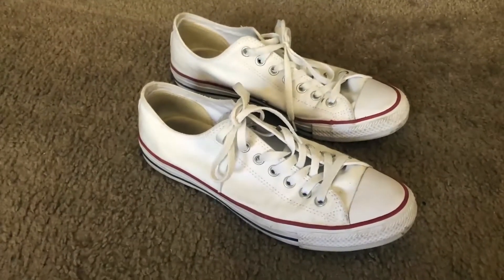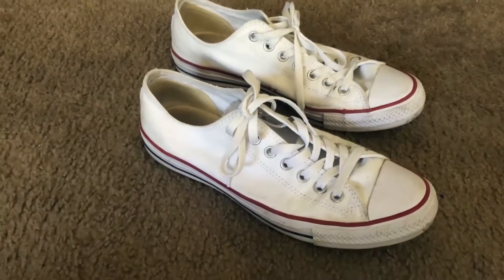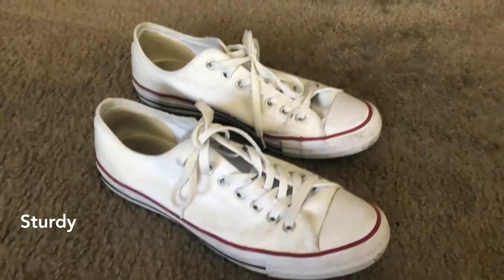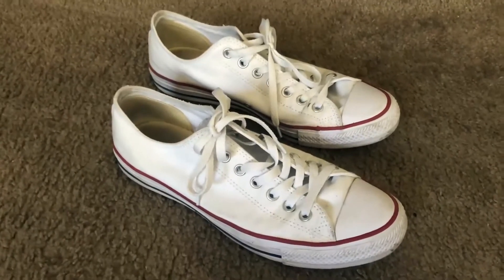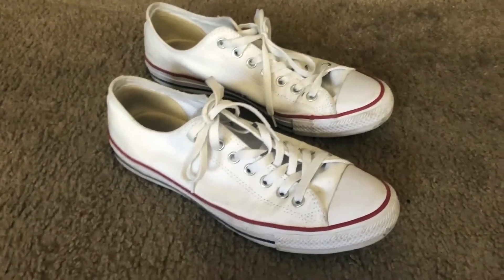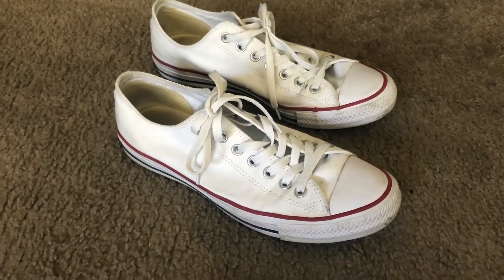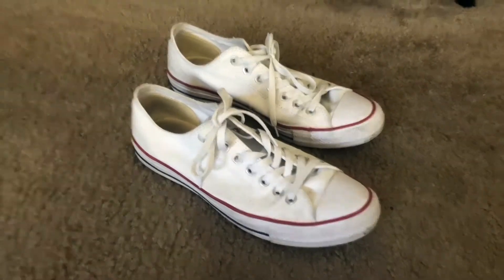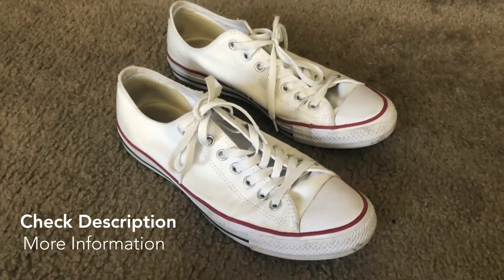These new Chuck Taylor All-Stars are awesome — they last forever. This is my third pair, and the other ones only ended because I totally destroyed them. For normal wear, these things will really last you for a very long time. I would highly recommend picking up a pair of white All-Stars for summer.